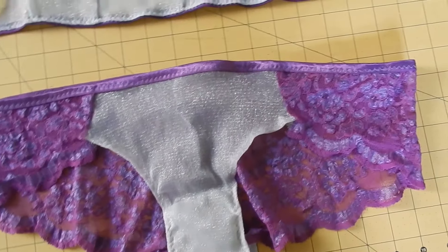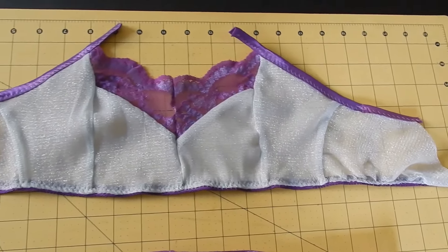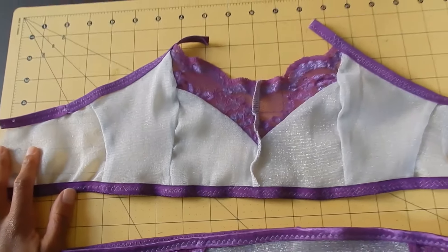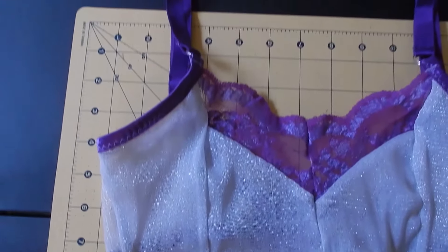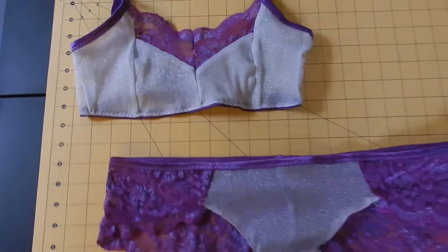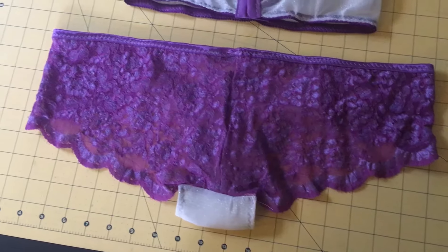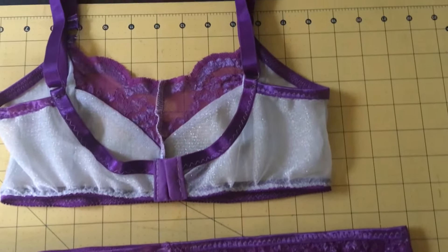Here are the completed panties. Now I need to add straps and a hook and eye closure to this bra. Voila! The lingerie set is complete. Here it is from the back — I love the scoop-back design.